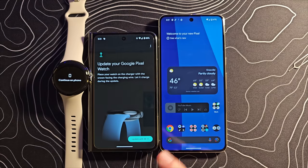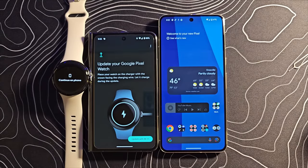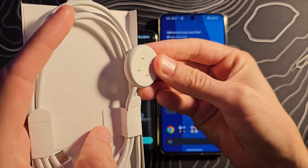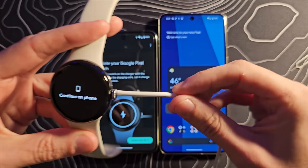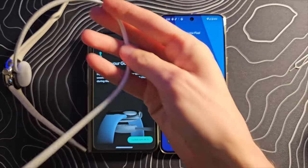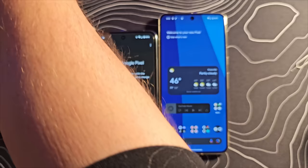It looks like there is an update already out for this thing, so we need to grab the charger — and that will give me an opportunity to speak about that charger because it has actually changed. Rather than being straight-up wireless, it does now use pogo pins. Obviously they're going to be magnetic, so it still attaches in a fairly automatic way, and it is quite firm — a pogo pin now instead of being fully wireless.